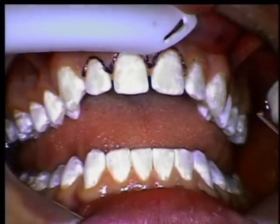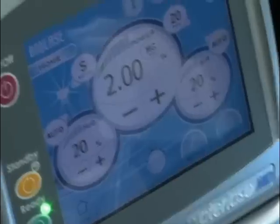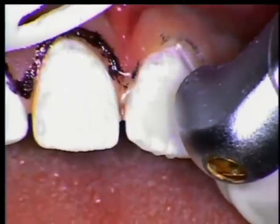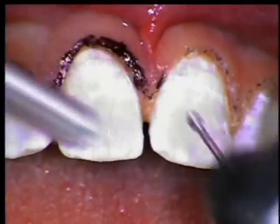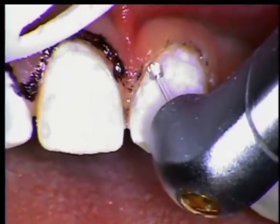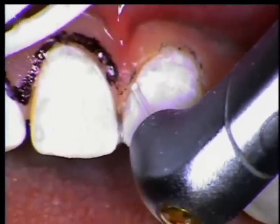We're just creating a better framework — an aesthetic result. Constantly checking here; this is the only prepping we're really doing today. That noise you're hearing on the laser is actually the pulsing of the laser energy itself.